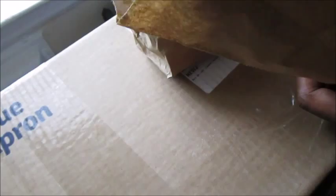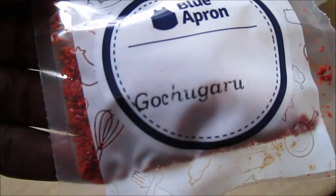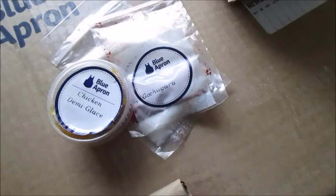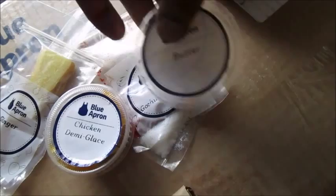The chicken knickknacks — let's see what we got in here. We have sugar. We have gochugaru — it smells quite interesting, rather spicy too. Then we have chicken demi-glaze. We have a little piece of ginger — I usually have ginger here too but this is really fresh. We have lots of butter. And we have rice wine vinegar — a cute little bottle.